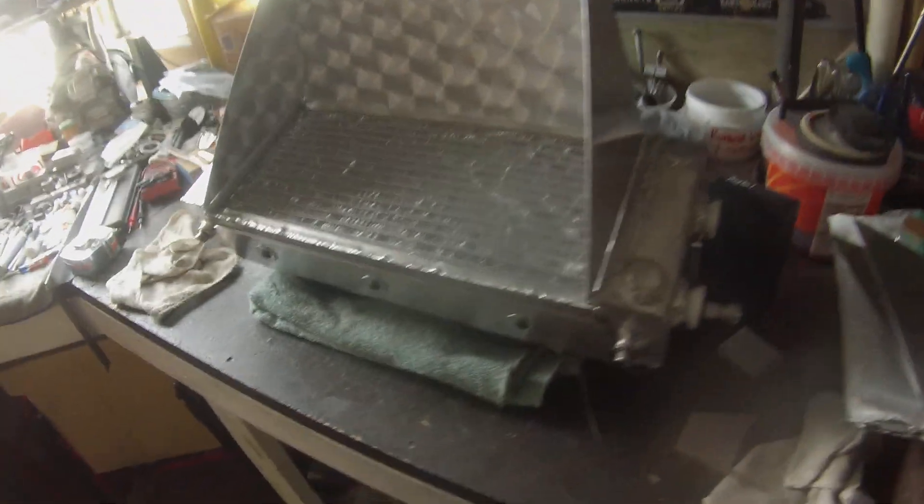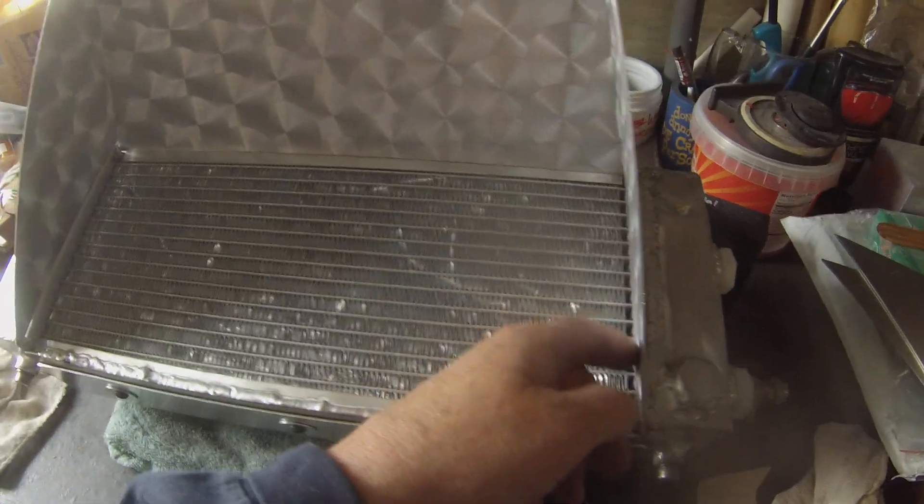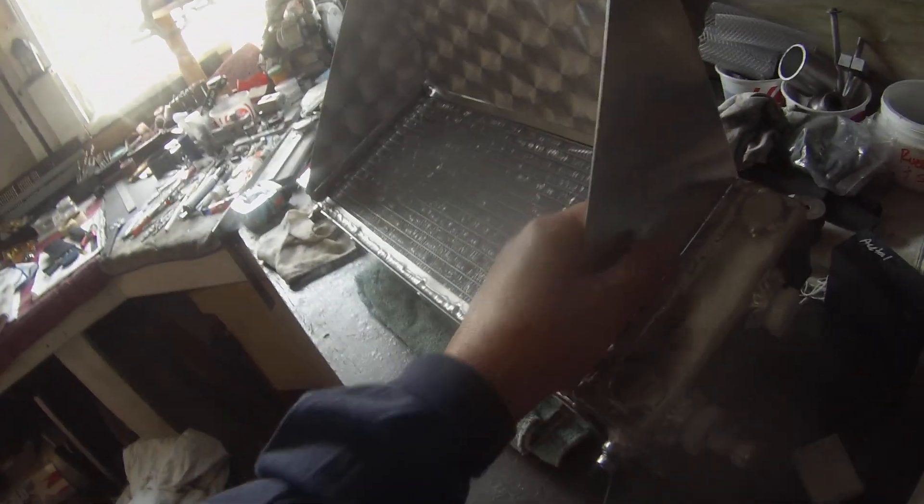It's got to be removable. We aren't going to just weld it right on. What we'll do is on the end where it's contacting the radiator itself, we'll cut some fuel line and put it there just so it doesn't ground out and cause any damage to the radiator, because it's going to sit right on the edge of these tanks.